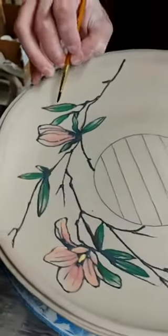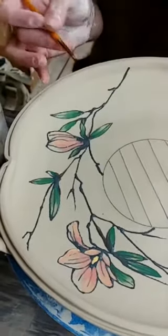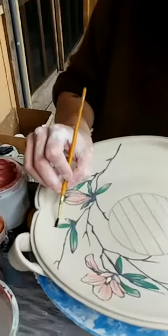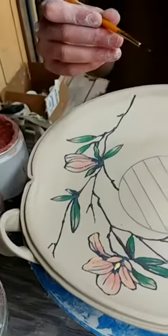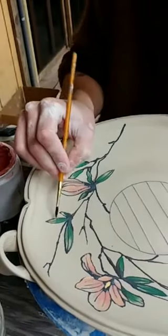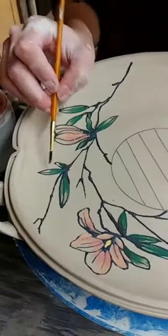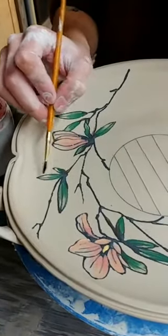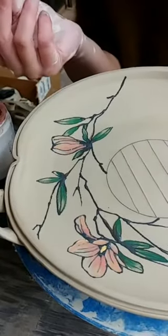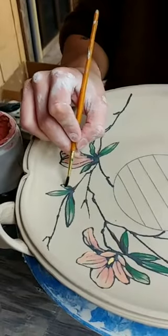Do you have a favorite brush you like to use? I love to use round brushes - whenever possible I'm almost always using round brushes. This is just a Princeton round number two; I've been using this one for a little while. It's more the thickness of the round that I look for, as opposed to the type of hair or the company.